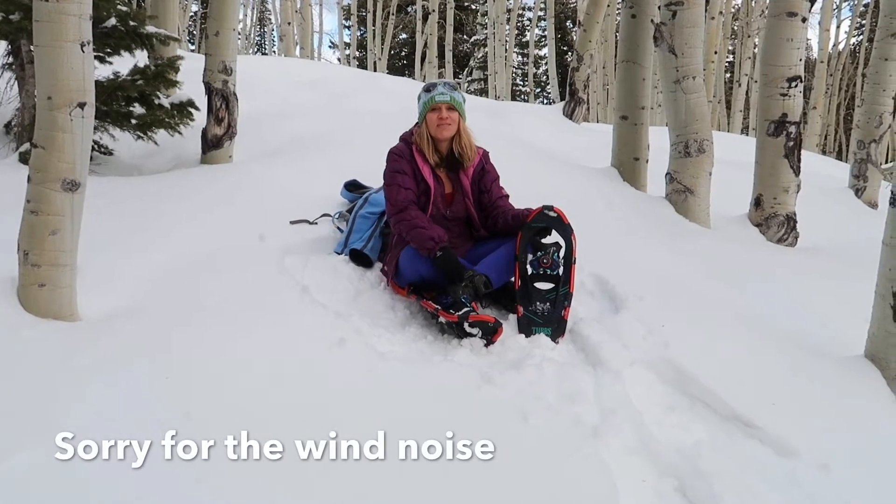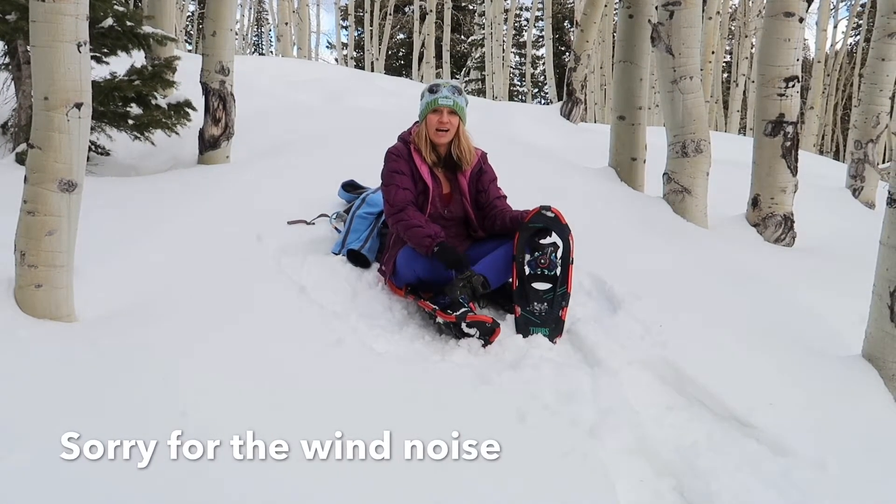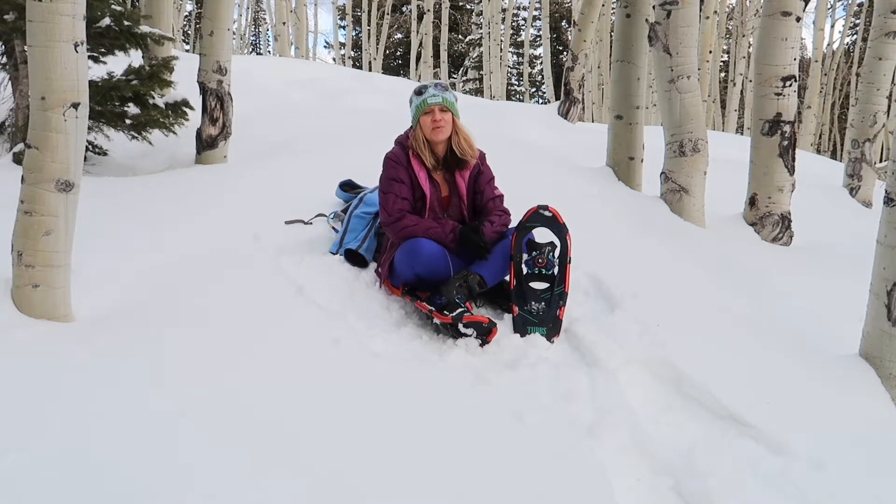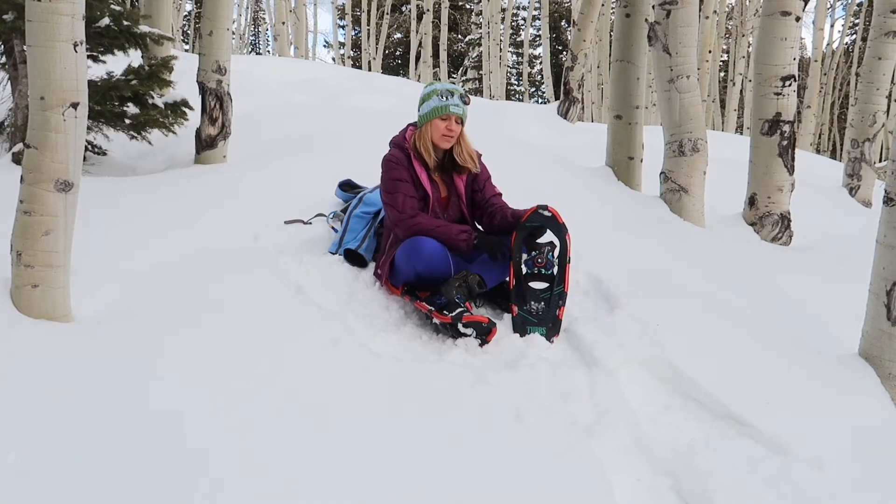Hey everybody, Deb here with Bound4Adventure. Welcome back to the channel guys. Guess what we're doing today? Snowshoeing! One of my favorite things to do in the winter. But today guys, I got something special for you.